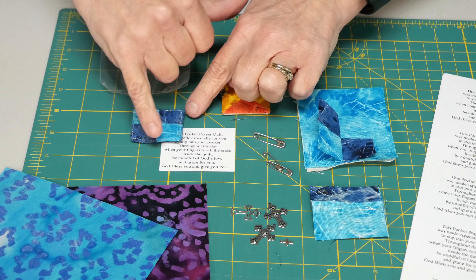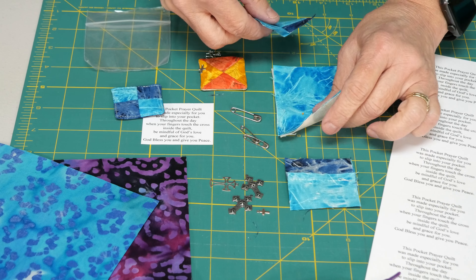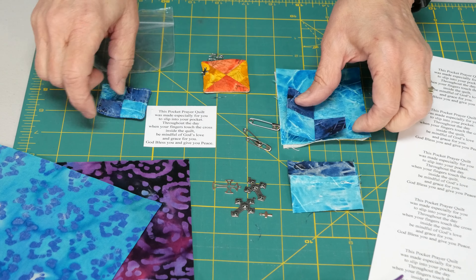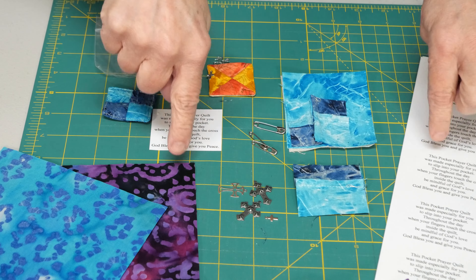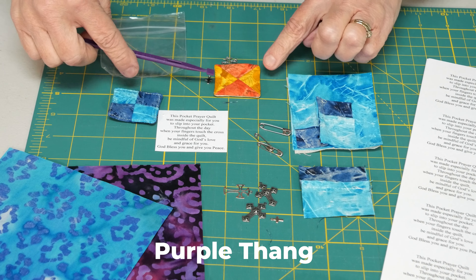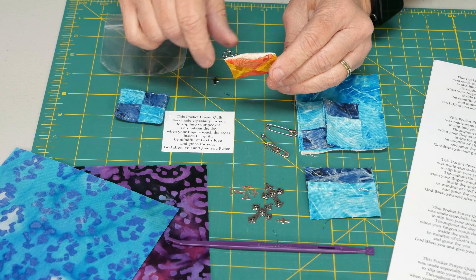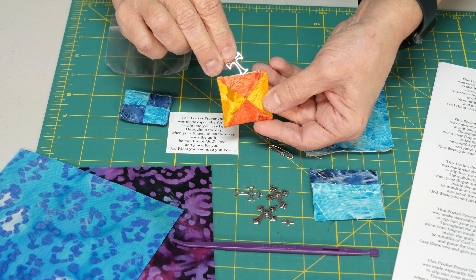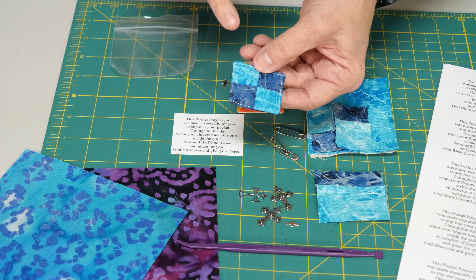By the time you sew the whole thing together you end up with a two-inch pocket quilt. The size really doesn't matter. Sometimes people will go ahead with a raw edge and pink the corners. I tend to like something that really does look more like a quilt, but you don't want to use batting because it gets a little too thick to turn. You really do want to be able to feel what's inside. So what I do is just layer these together, sew around leaving a little opening, then turn it right side out. A purple turning tool comes in super handy because you can get into those corners and really press them out.